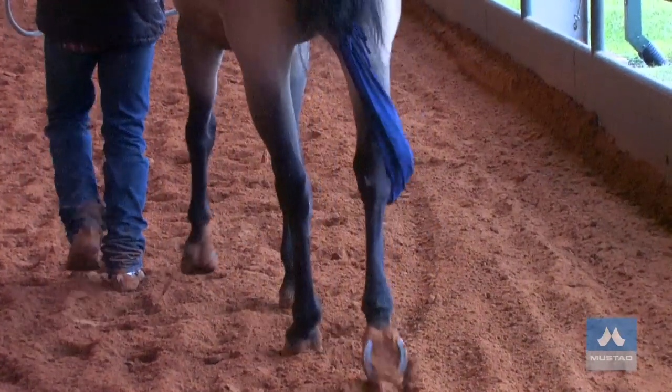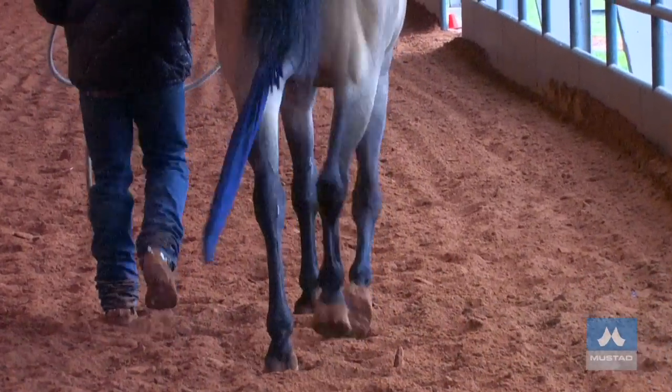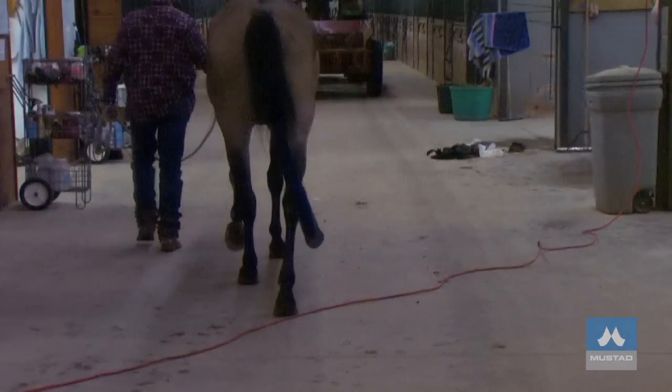Establishing the horse isn't lame — watching the hind legs while the horse is moving away from us, we can see a little bit of a rotation in the hocks. This may make us want to think about shoeing with a bit of lateral support.